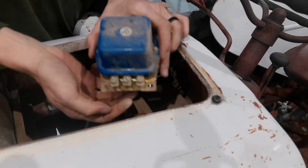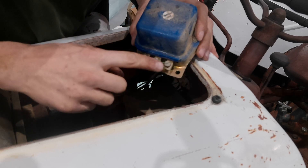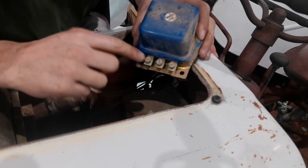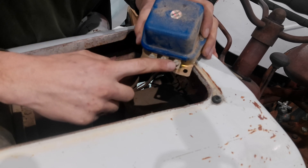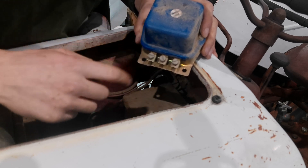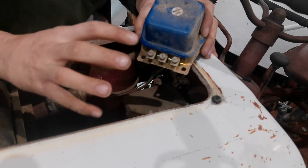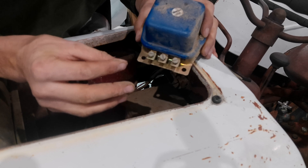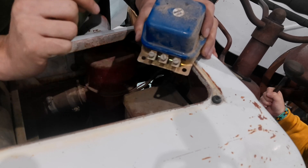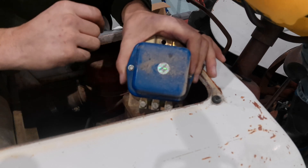Our voltage regulator was right down there — I've just pulled it out. On the bottom it says field (FLD), arm, and bat. The field of the generator is the outside of the case; you need a wire from the armature — the inner core that spins with wires wound around it — and one that goes out to the battery to charge it. With our new 10SI alternator, we don't need this anymore; this is only for a generator.